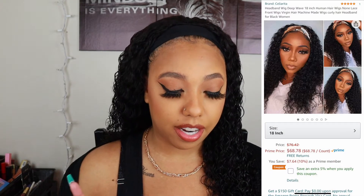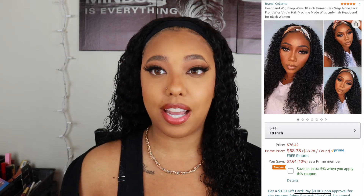Getting into the specs: this is the 18-inch Brazilian human hair deep wave headband wig. I will say the hair itself is really nice. Tangling is at a minimum — with deep wave and curly hair you might get a little more tangling compared to straight or wavy hair, but the tangling on this isn't crazy; it's the normal amount I'd expect.